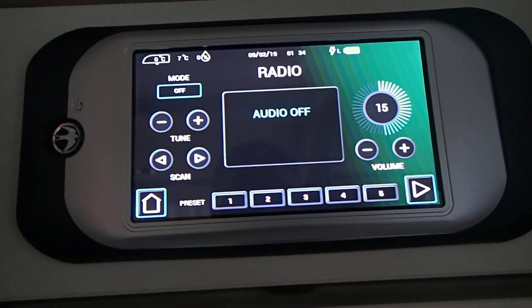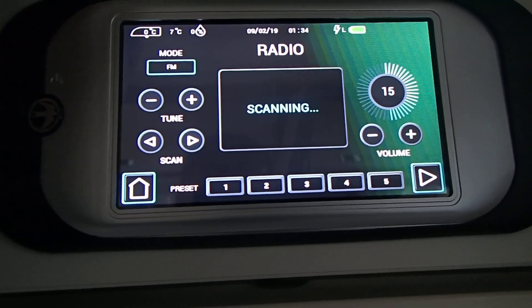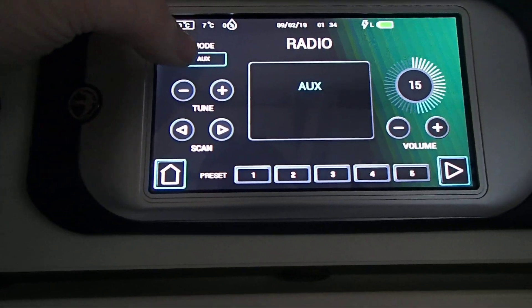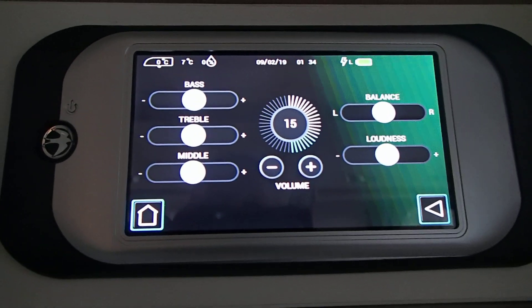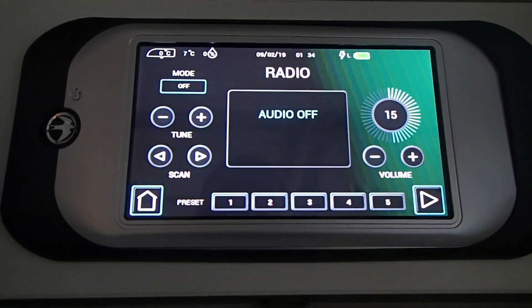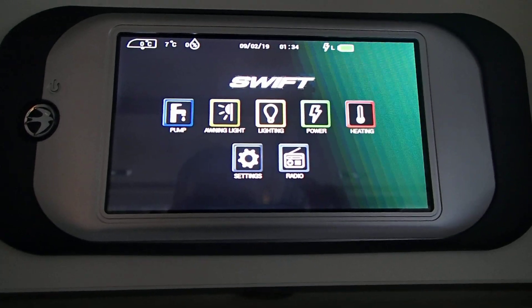Then we have the radio. We have the mode: FM, DAB, auxiliary, or off. And that's obviously the bass, treble, middle and the volume. Back to the main menu and that's the new Swift Command.